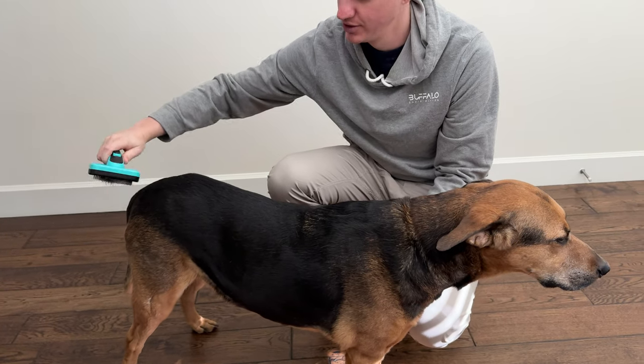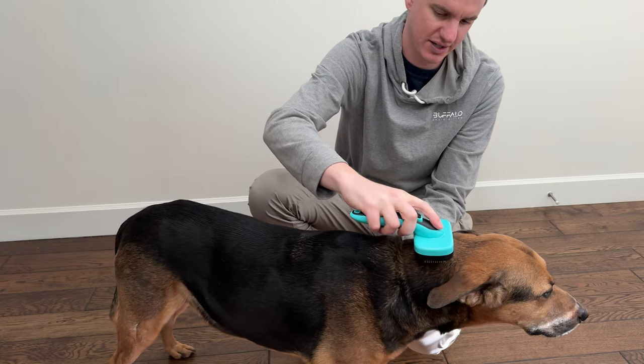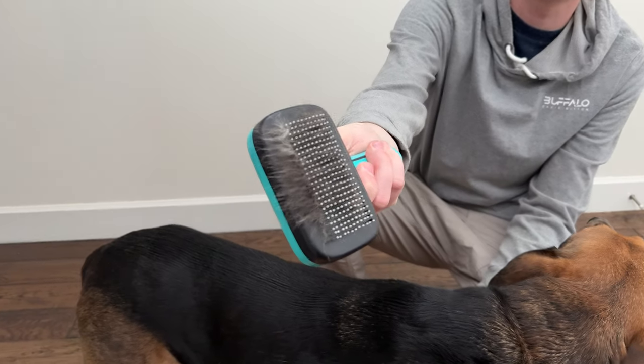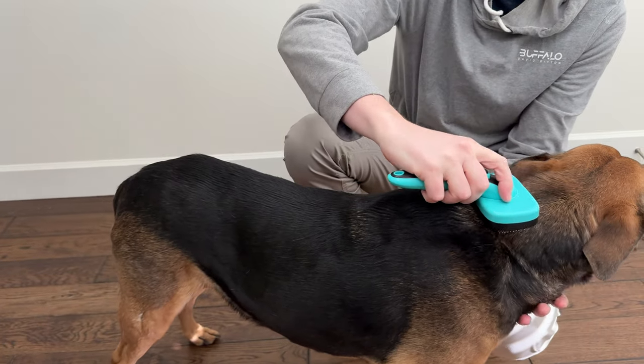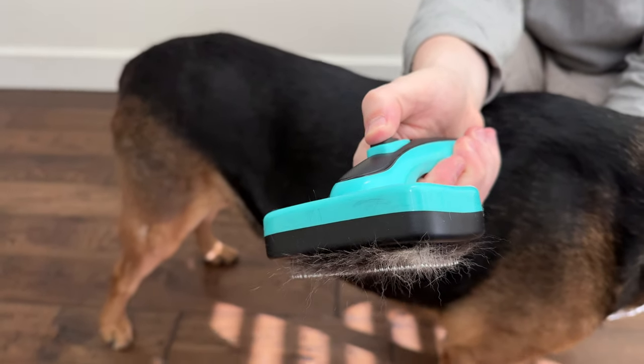You just go down the dog like this, and as you can see it's getting a lot of hair out already. Good boy! Go down the dog, and then when you want to clean it you use this button.